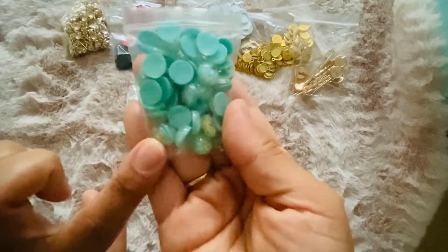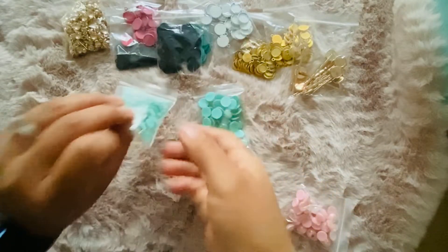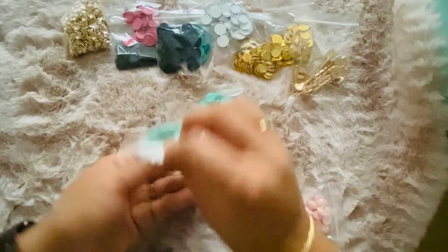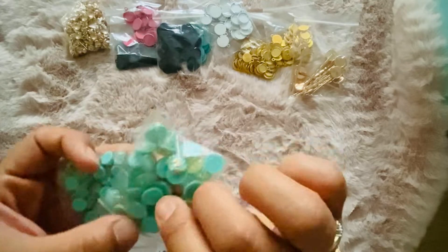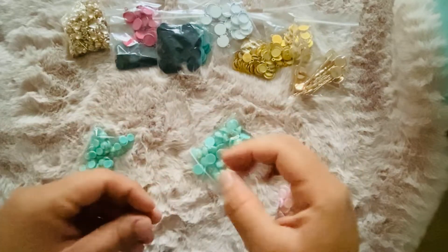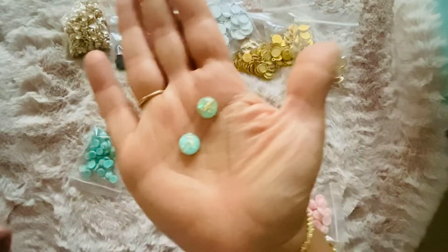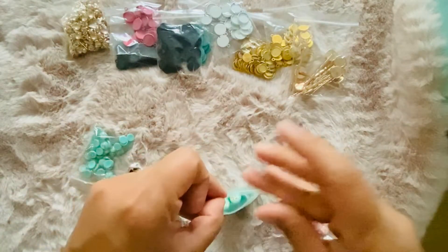I got these mint ones in a smaller size so you can see the comparison. They're really cute — they have like gold flecks inside. I mean they're not new, I've seen a bunch of people have them, but just in case you haven't.